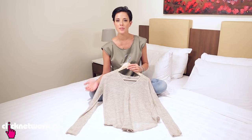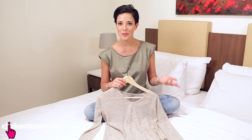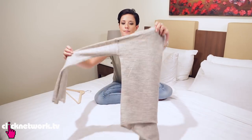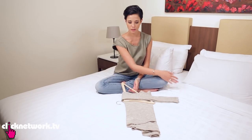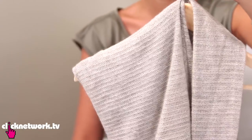So you know how sometimes you get these irritating shoulder bumps from hanging soft clothes on a hanger? Here's a really simple way to prevent this from happening. Instead of hanging them like this, all you gotta do is fold your garment in half, grab your coat hanger, put the hook in the armpit, and then fold the two sides over like so. And there you have it — no more bumps.